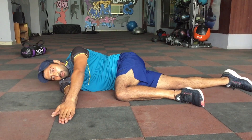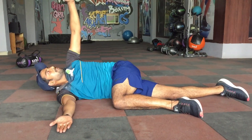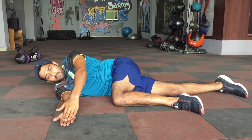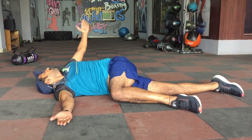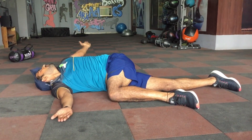Another variation is called the open book variation. You open up, put both hands the same way, then open the other hand and reach to touch the other side. Make sure you do not move your leg too much — try to keep it in contact with the ground.